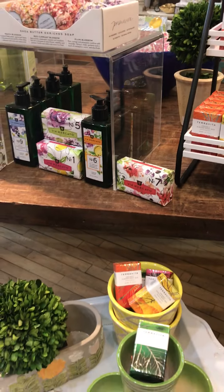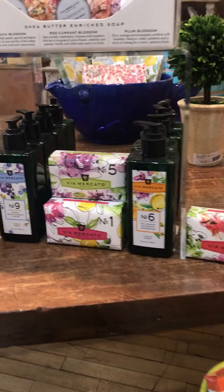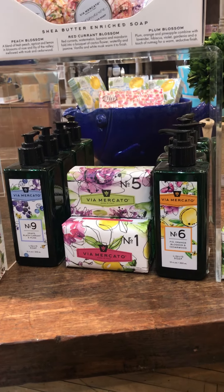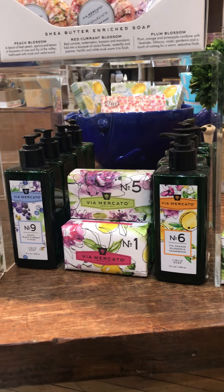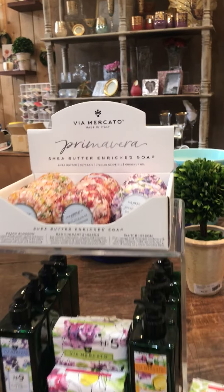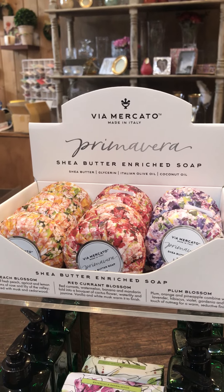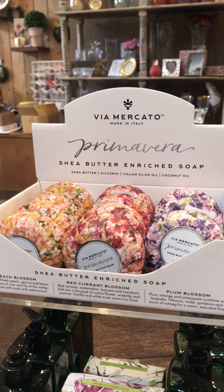And if you want a liquid soap for the bathroom as well, we have the hand soaps in our Via Mercato line and lots of beautiful bar soaps here in Via Mercato as well. And they just came out with these adorable springtime, more decorative soaps for a little half bath or however you want to use them.